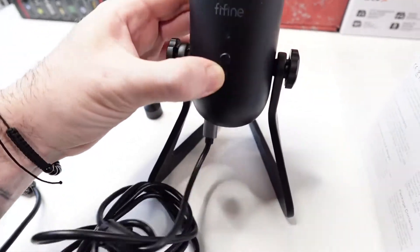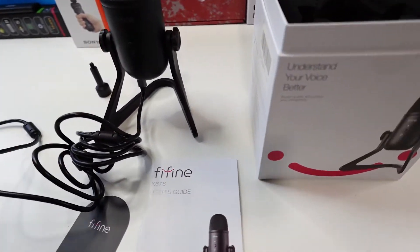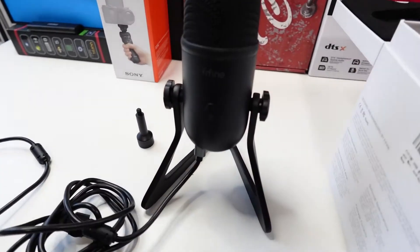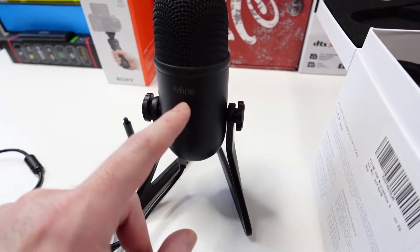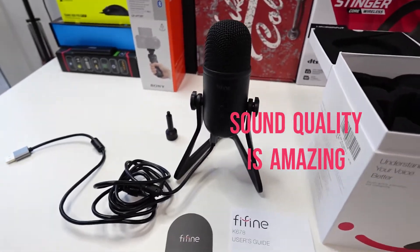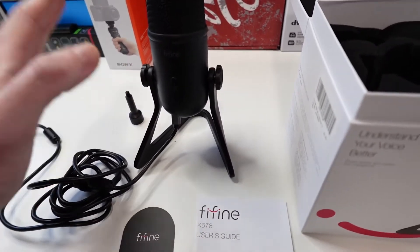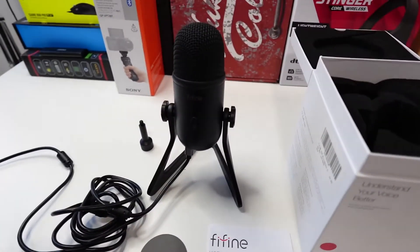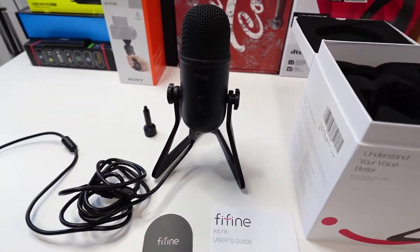Just plug the cable in like so, and then all you have to do is plug the other end into your PC — it should connect straight away. It's really simple to use. I already tested it and the sound quality is amazing. It's definitely worth the money and it's actually better than the other microphone I had, so I think I'm going to use this one as my main microphone.